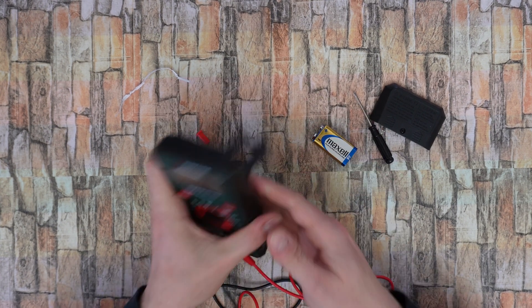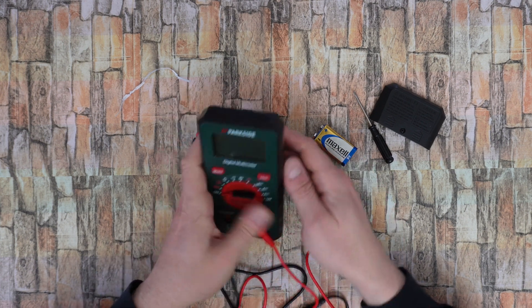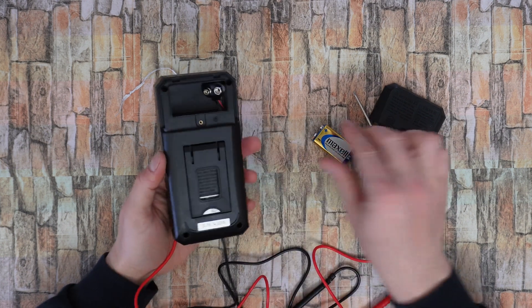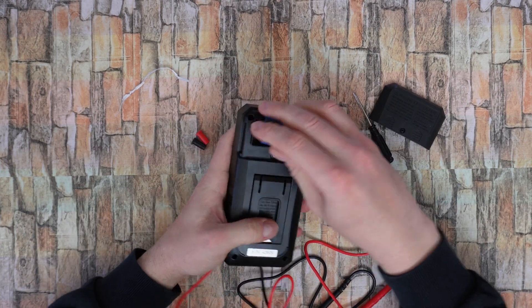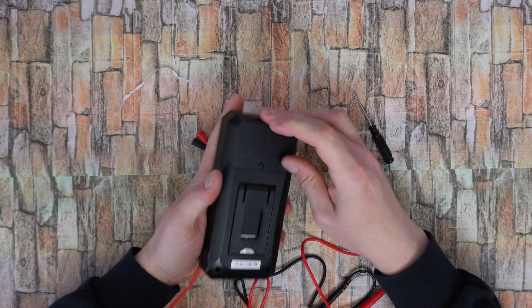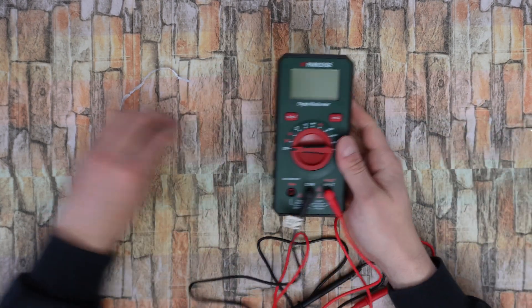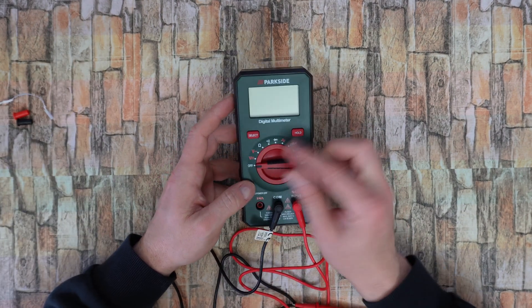And the battery is in. At the back it has a stand so it can stand just like that — I like it. And we have the off position here, with this knob.